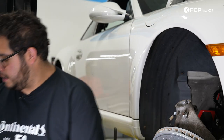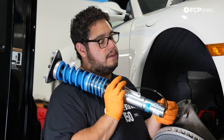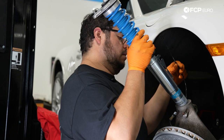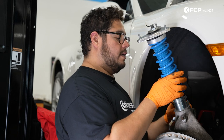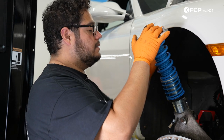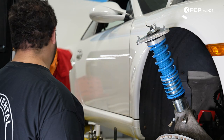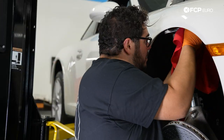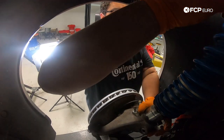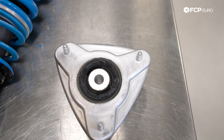Now we can go ahead and install our new front coilover. Be mindful of the wire — you don't want to pinch it in anything. There is a channel on the strut dedicated to the cable. The coilover does have a built-in stop, so it's only going to go so far, and then the install is the same as the removal. One thing to note: the strut mount has two arrows that simply point front and back — the strut mount only goes in one way.